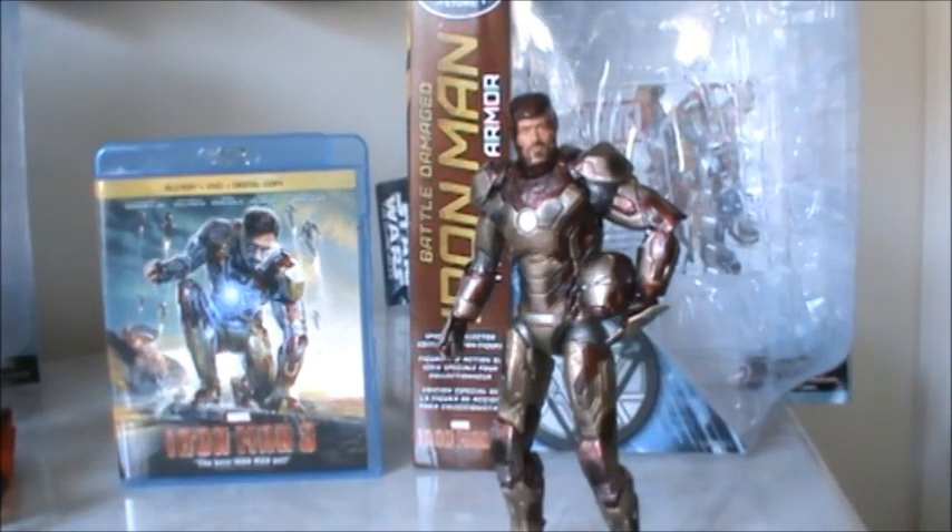This is something very interesting and the main reason I bought it was I already have the Marvel Legends figure. So I decided if I find the Disney Store Exclusive one, I'm going to get it because it's Battle Damaged. It has a Robert Downey head sculpt and I really like that a lot.